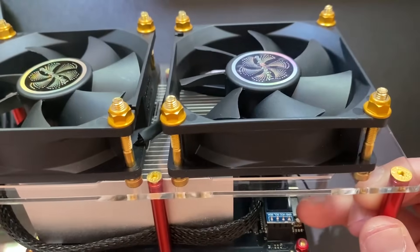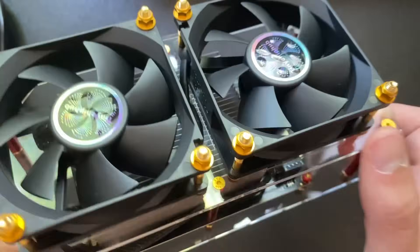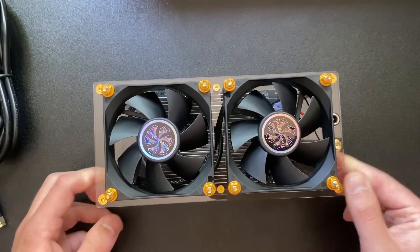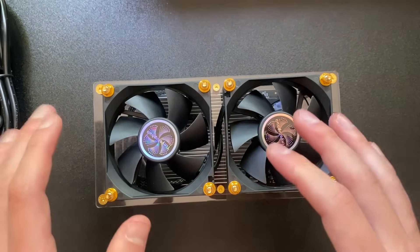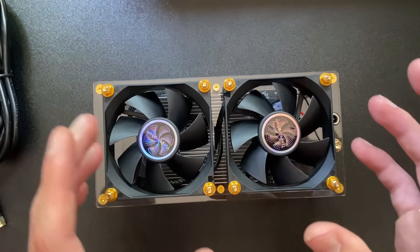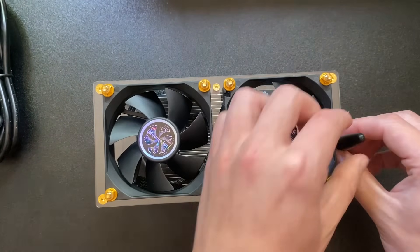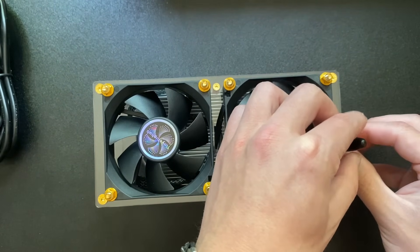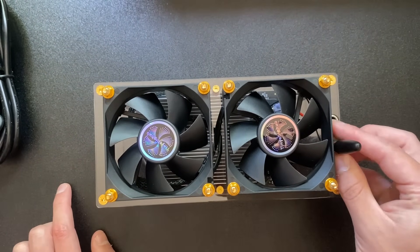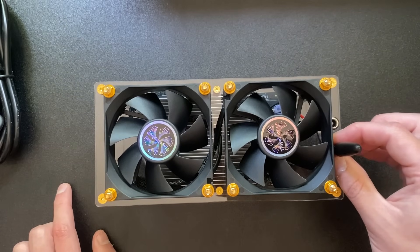It's interesting because the screen is there but you can't really see it easily since the fan sits on top. I like that everything is already in place, so you don't have to find a spot or use 3D-printed parts to hold it together. The Wi-Fi antenna screws in right here.